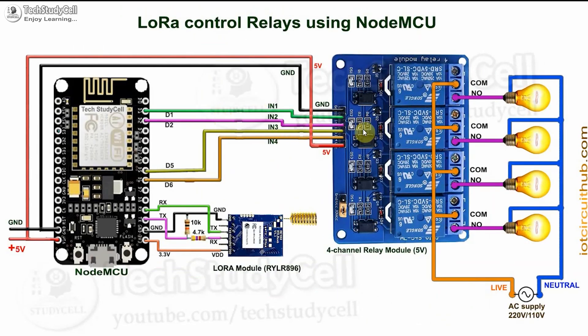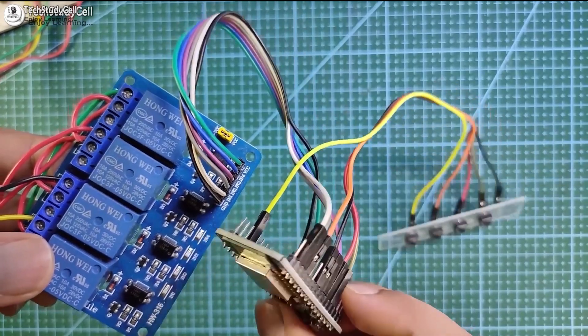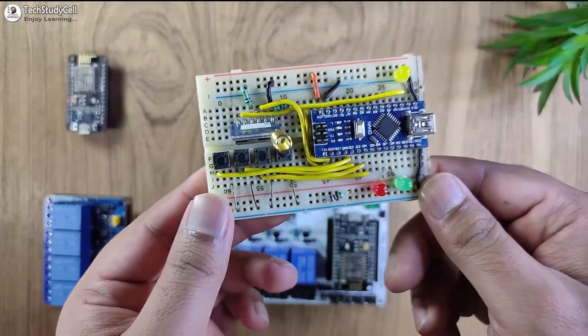This is the receiving end circuit. This LoRa module receives the signal sent by the transmitter circuit and sends the signal to NodeMCU. NodeMCU processes that signal and accordingly turns ON or OFF any relay, and sends the feedback to the transmitter circuit through the LoRa module. I have also used a voltage divider to drop down the 5-volt logic level to 3.3 volt. You can use any other microcontroller instead of NodeMCU, and please make sure there are no loose connections, otherwise this circuit may not work.